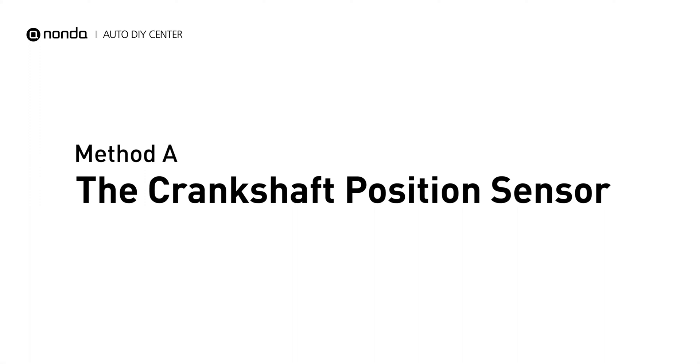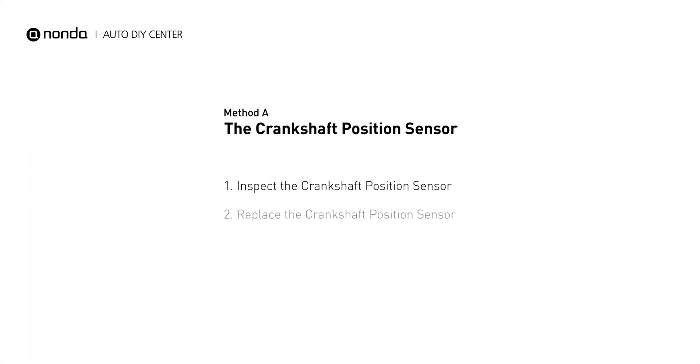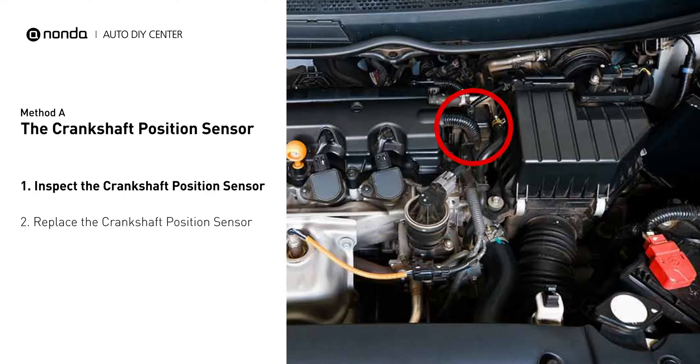Method A: the crankshaft position sensor. The crankshaft is most often located on the front underside of the engine. It can usually be found mounted to the timing cover.